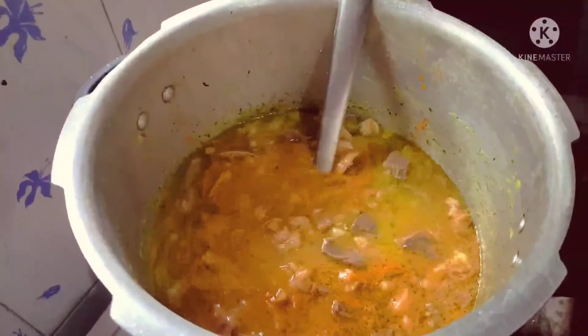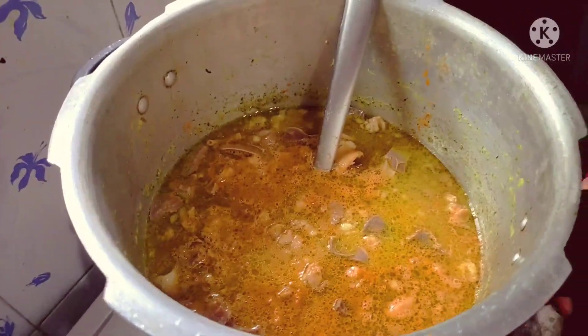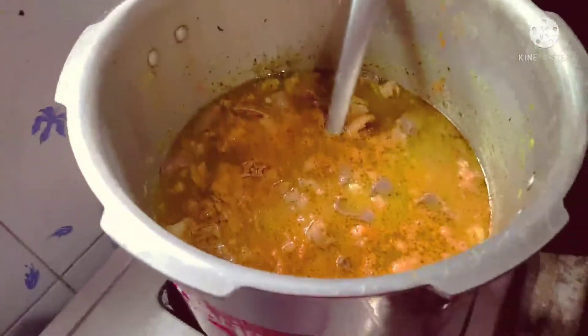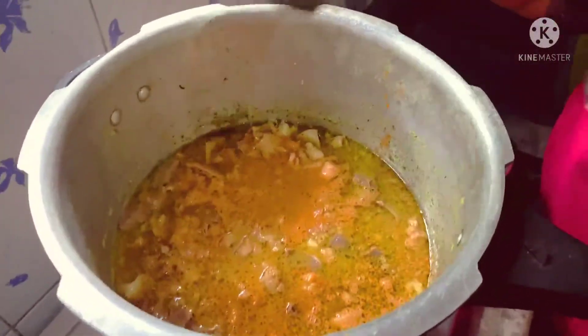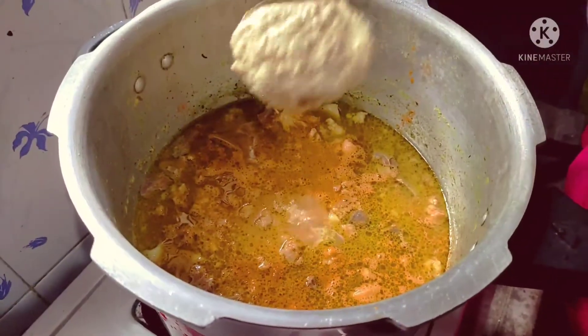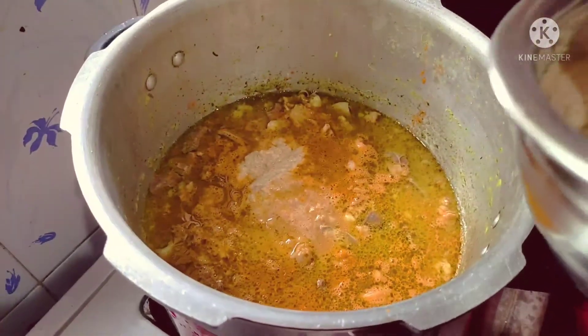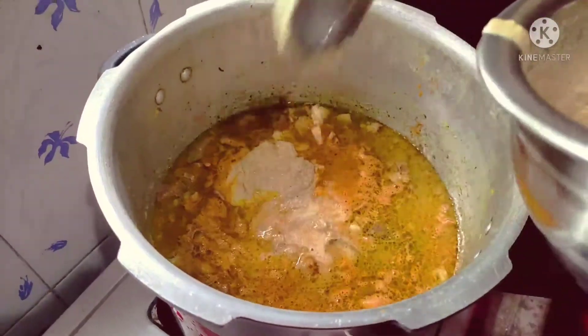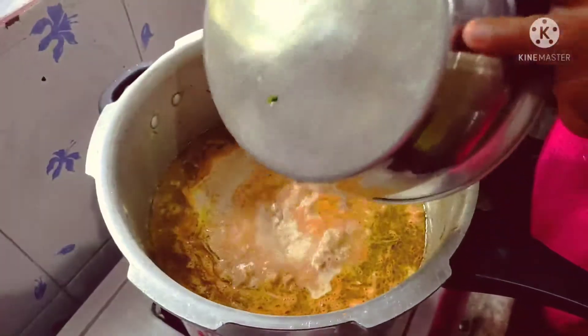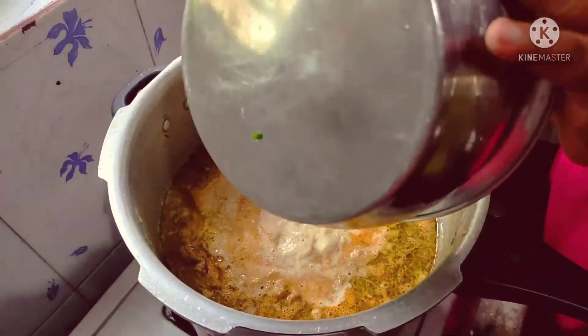I will show you the next video. I will show you the medium flame.